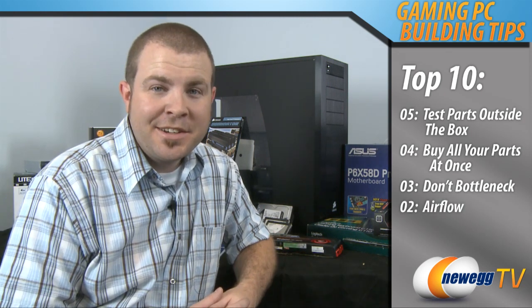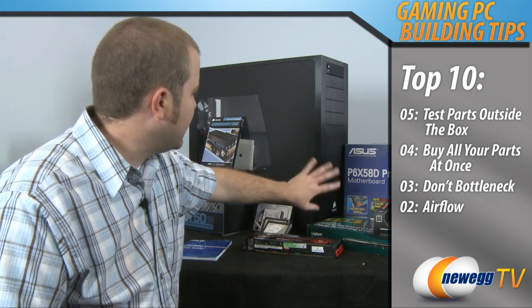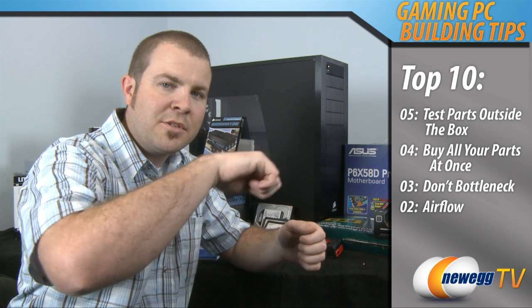Tip number 2: maintain good airflow. This is particularly important for gamers who oftentimes spend a lot of time playing on their computer, and it also generates a lot of heat from rendering 3D graphics. Airflow in PC cases generally enters in the front of the PC, moves through and up, and then exhausts in the rear. So make sure as you're putting your parts in that there's a good tunnel for the air to flow through, tie down your cables wherever possible, and use your case's cable management features such as tie-downs and ports to funnel your cables for the best airflow possible.